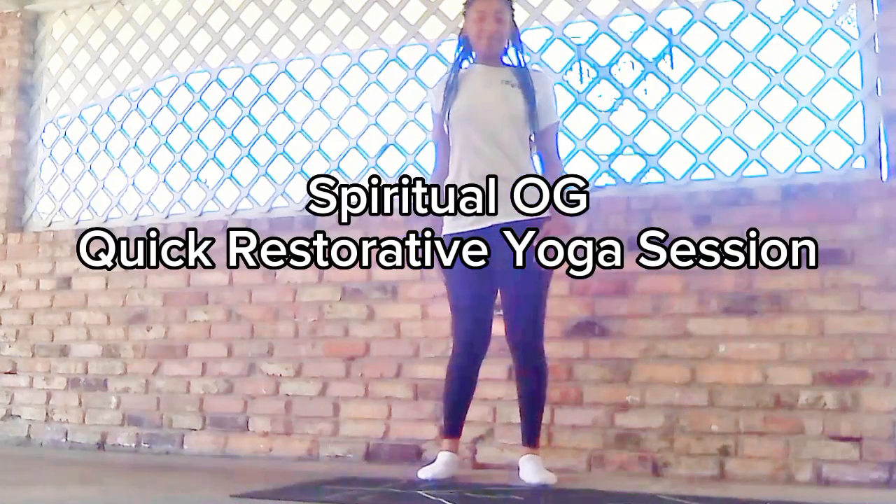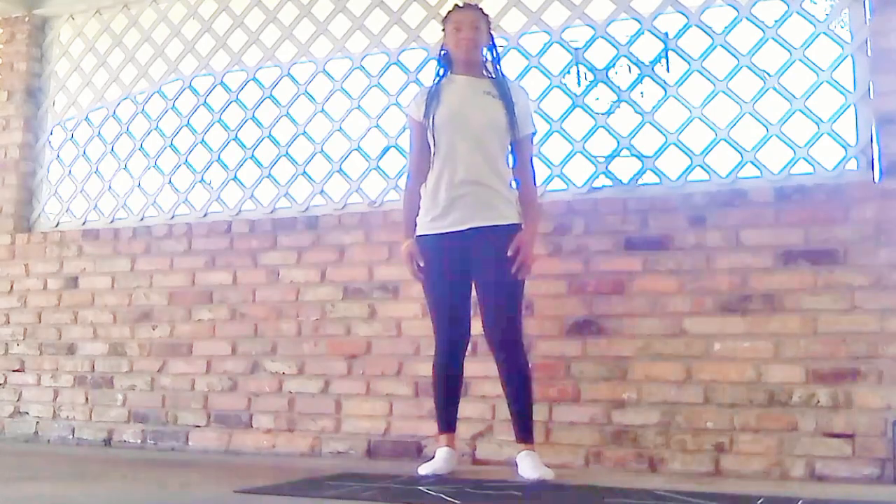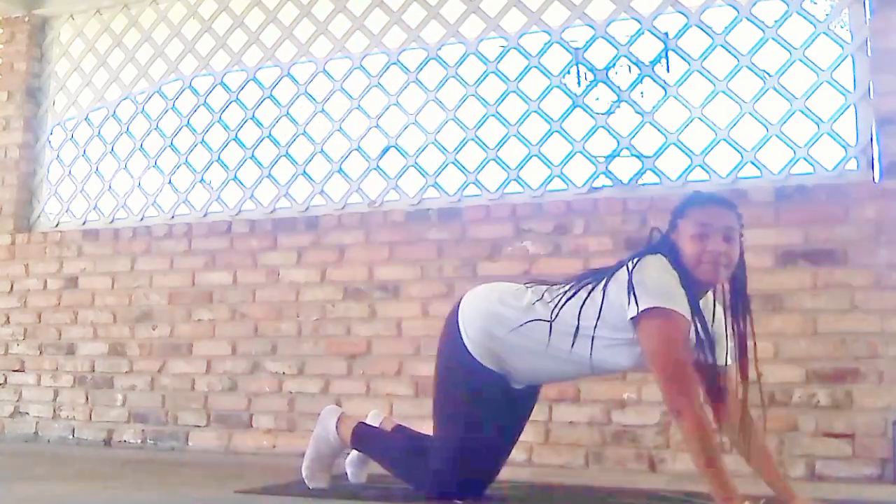Welcome to Spiritual G's quick restorative yoga session for hip tension and emotional release. For this session, we'll be using tightly bound together books, but if you have a yoga block or a stack of firm pillows, you may feel free to use them if that feels best today.